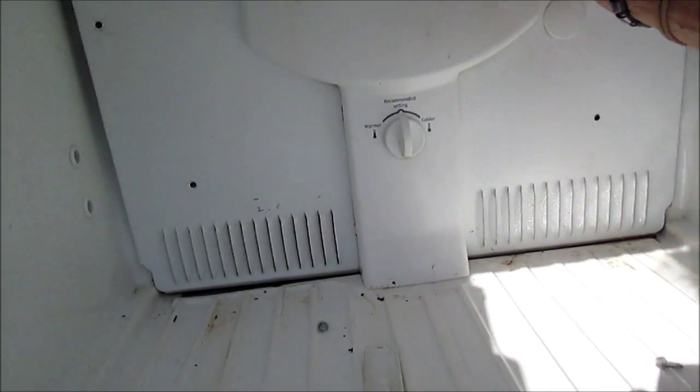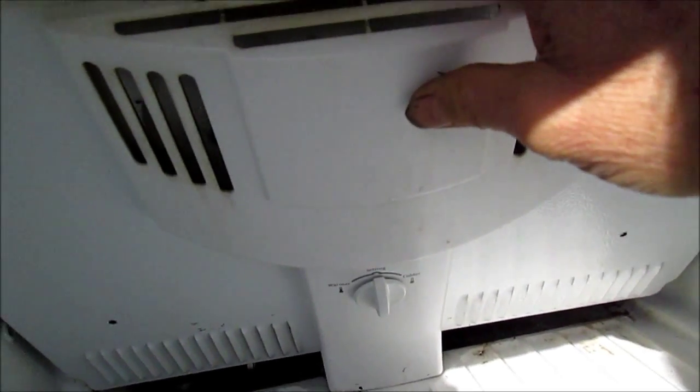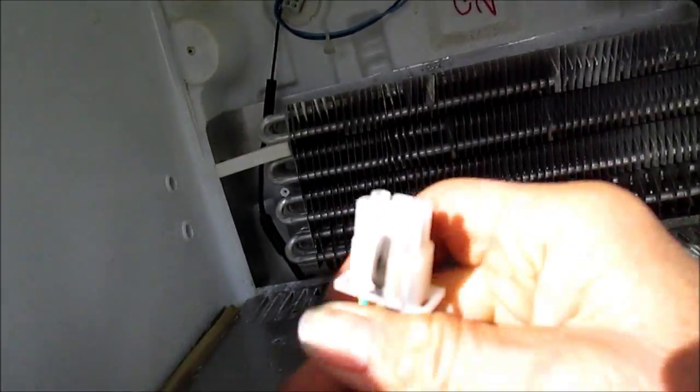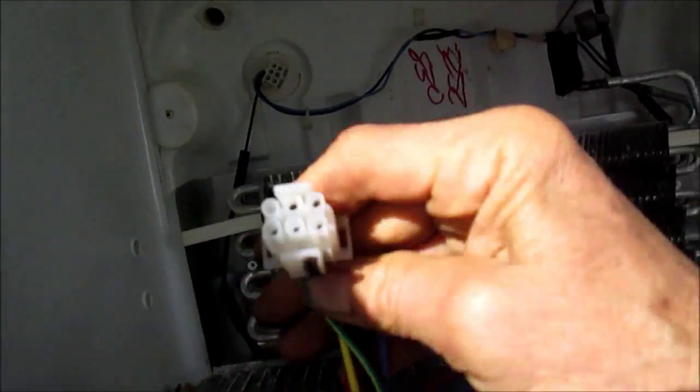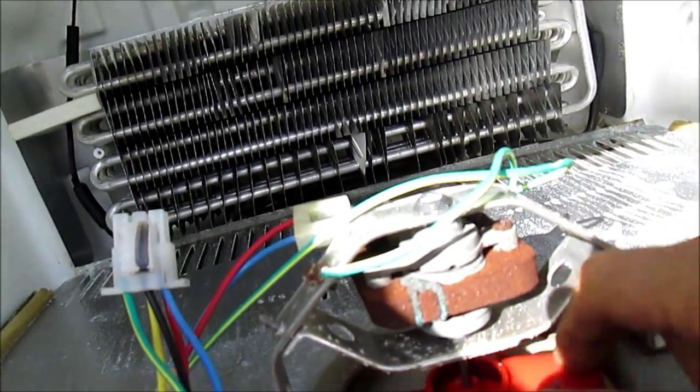If this is frozen up it's going to be a little bit trickier to pull out. Now this has a plug in the back which I'm going to disconnect so I can pull this out of here. You can see the plug here — it'll only go in one way. This is the fan, and basically what we're going to do is lube it.